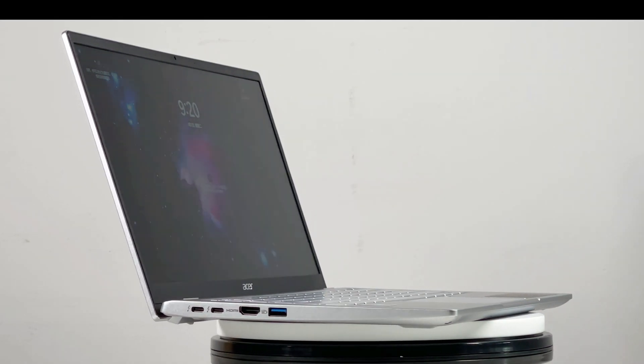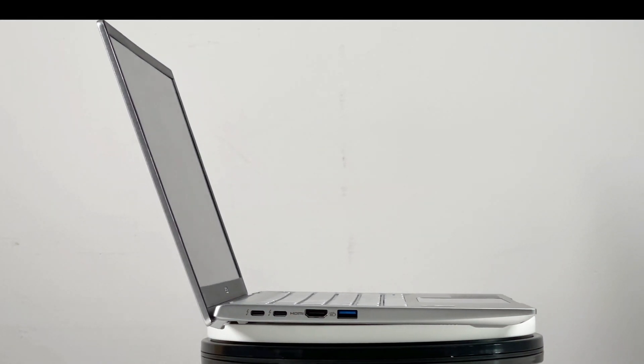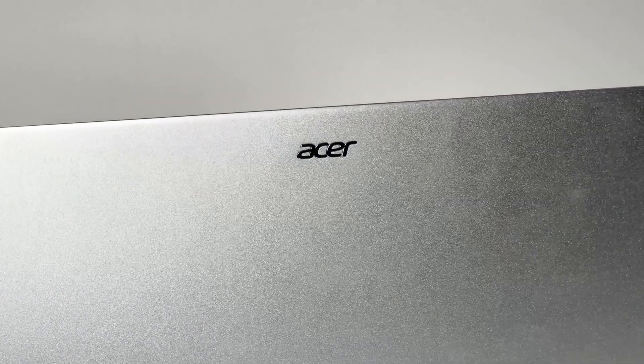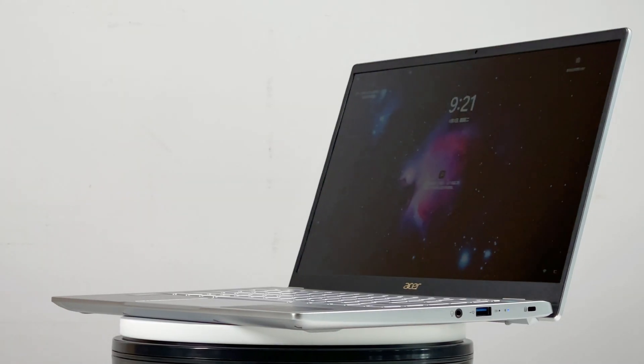For the charging compatibility test of laptops, we have long been focusing on MacBooks and then on Windows laptops. So today, we'll have a charging compatibility test of the Acer Swift 3.